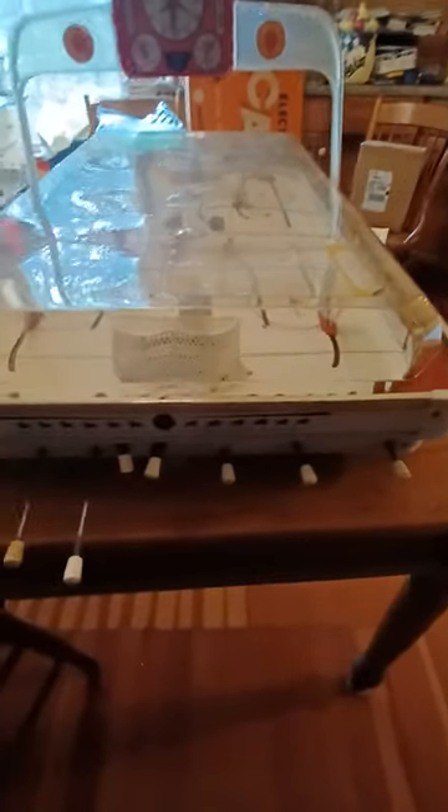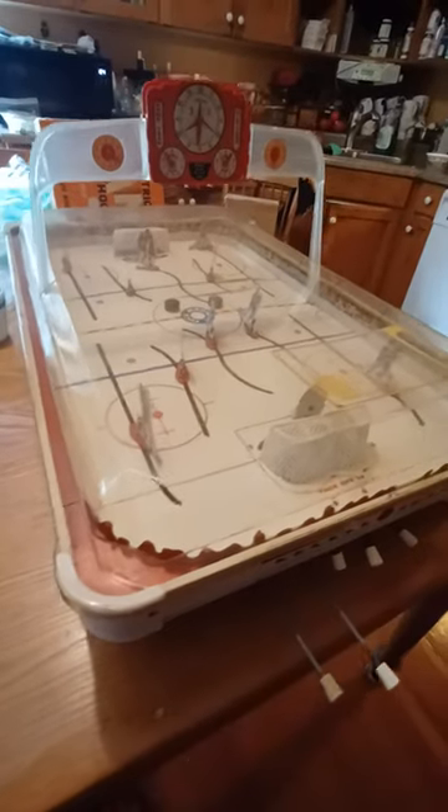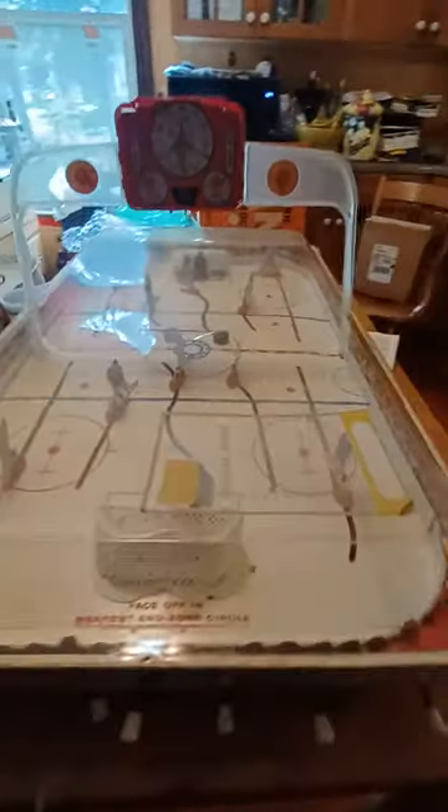I've never seen one with the dome on it. If you guys have any comments, I'm open for them. In regards to age, I'm thinking it's mid-60s. This is going to be going up into my sports room.